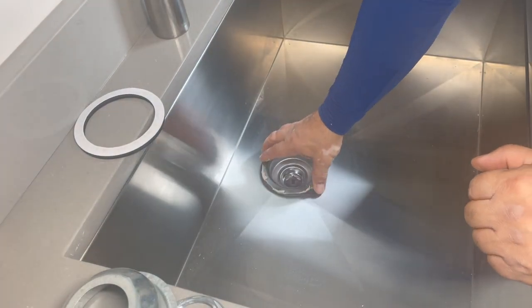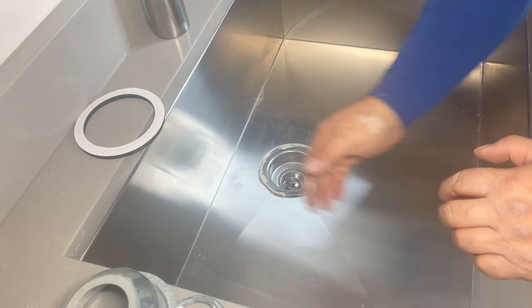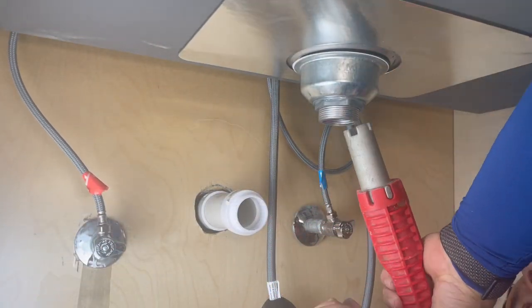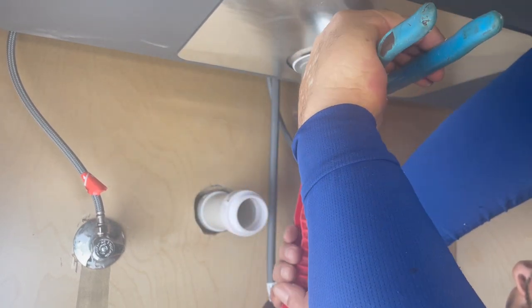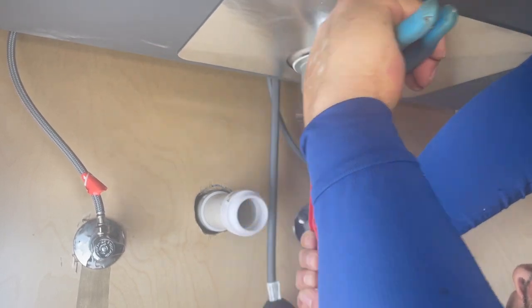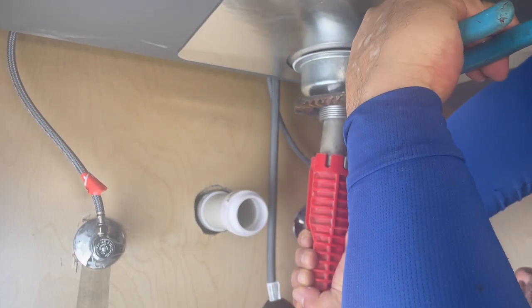You're going to put it right here and then just push. Now we're going to go underneath. The first thing I did is put up my rubber gasket, then my paper gasket, the cup, and then the nut. With the red tool I'm holding the strainer, and with my right hand I'm tightening the nut. It has to be very tight so water doesn't come out.